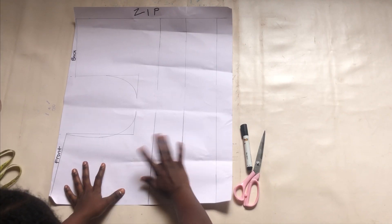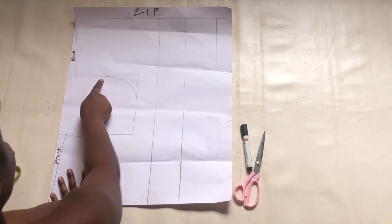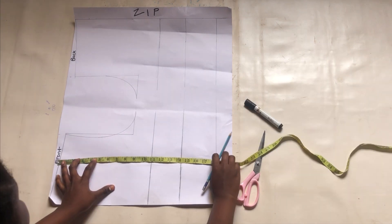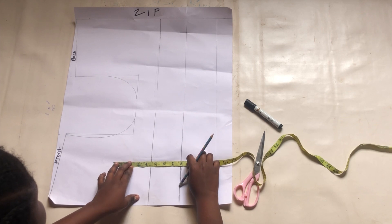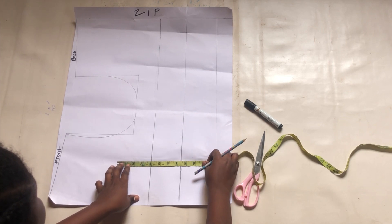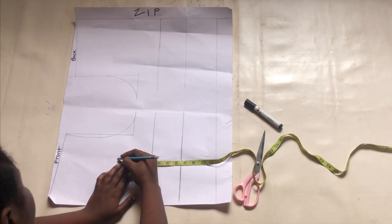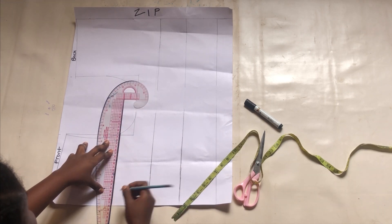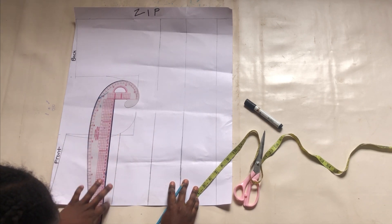I've already drafted out the basic bodice of a blouse — I have the front piece and the back piece. The major difference is usually the zipper, because this blouse will have the zip at the back. Also, the front armhole is usually more different than the back armhole. Mark the chest line of your corset: from the bust point upwards, mark four inches and make a straight line across that point. If you're not busty, just extend your armhole line forward and that will be your chest line.